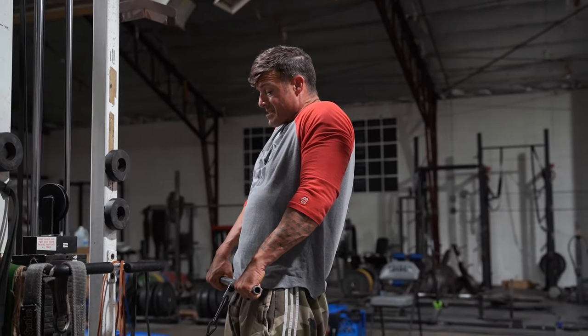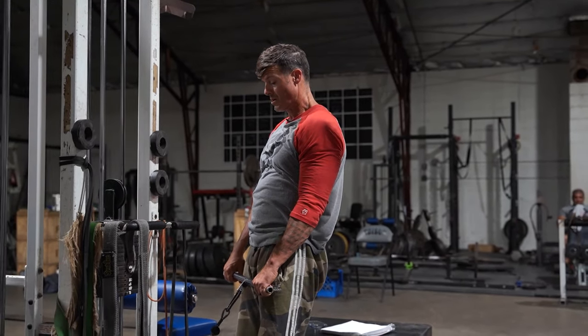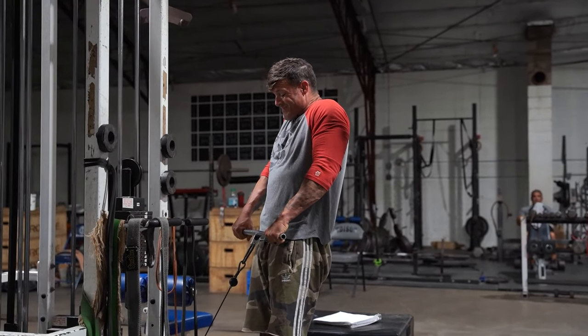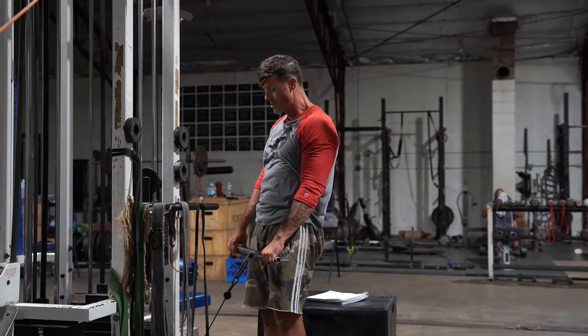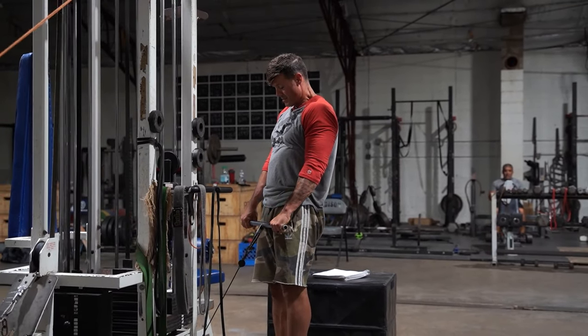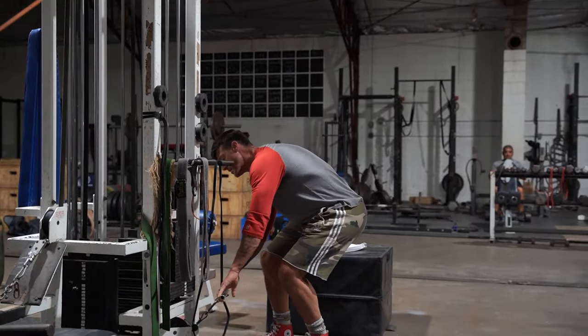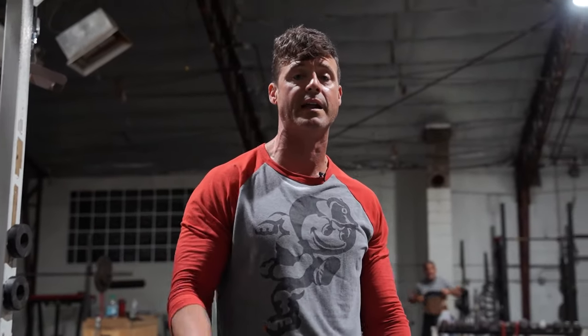Up. Squeeze. One, two, three. Up. One, two, three. One more — up. One, two, three. Just a different variation to work those two exercises that will really make your shoulder feel better. Give it a try.